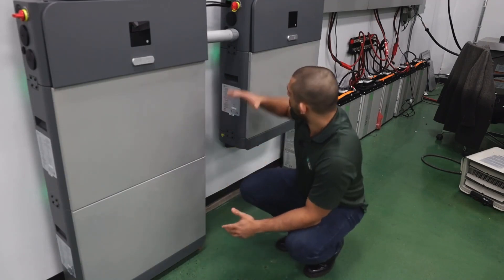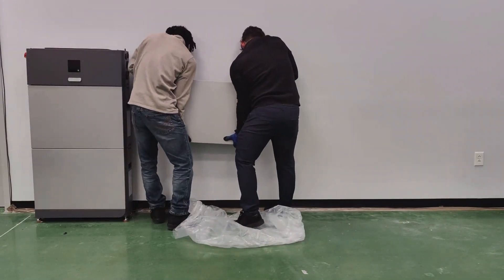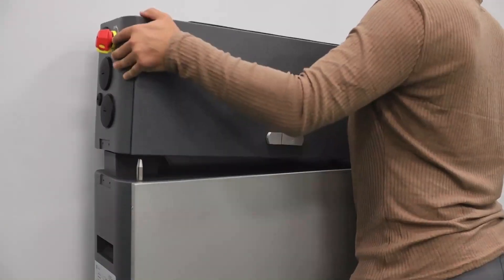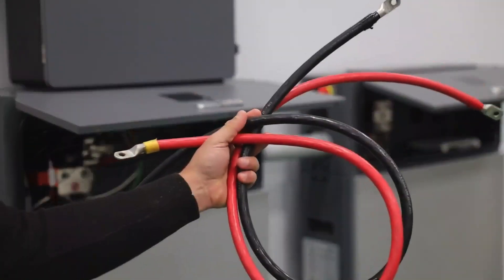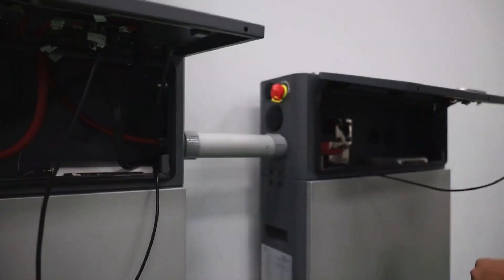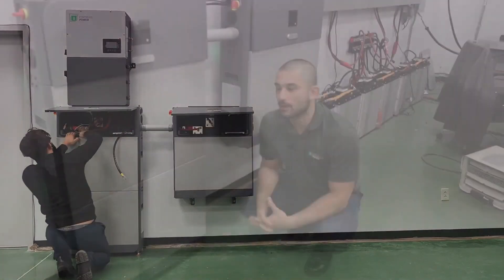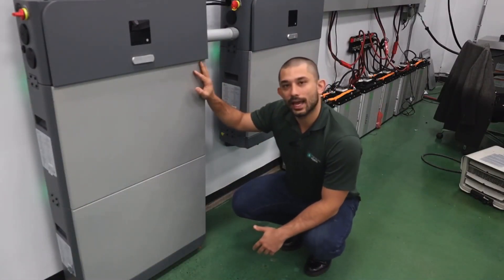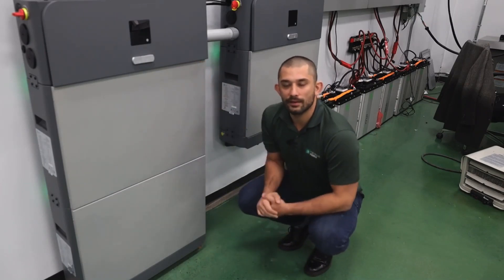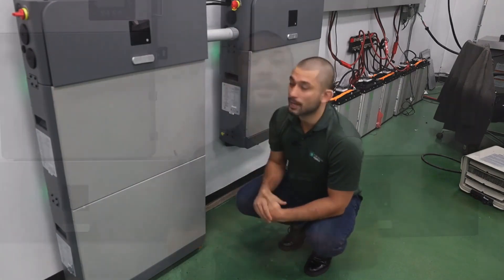Adding another battery can also make it 28.8 kilowatt hours — we'll just use the internal bus bars inside the e-Way and then a pair of cables to parallel the system. Easy does it. Remember that the e-Force is scalable up to 153 kilowatt hours, so that would be about 16 units at 9.6, eight at 19.2, or five at 28.8 kilowatt hours vertically stacked.